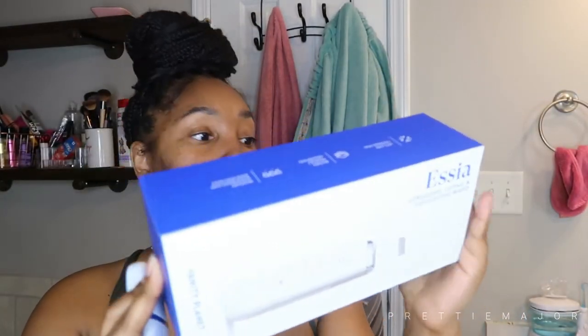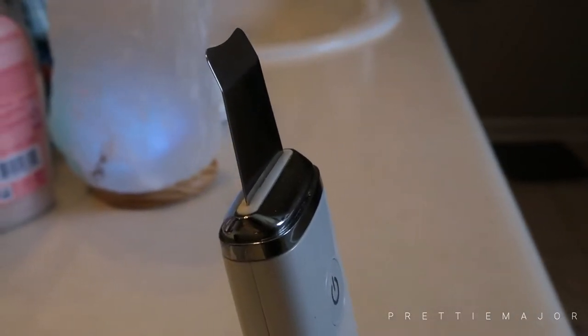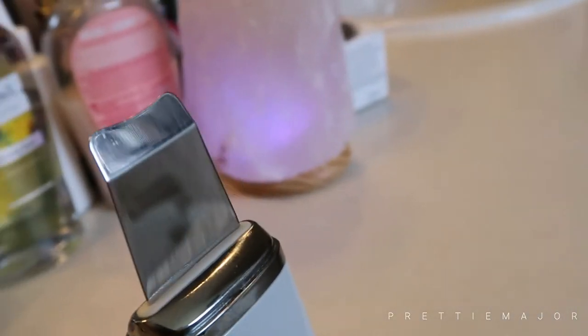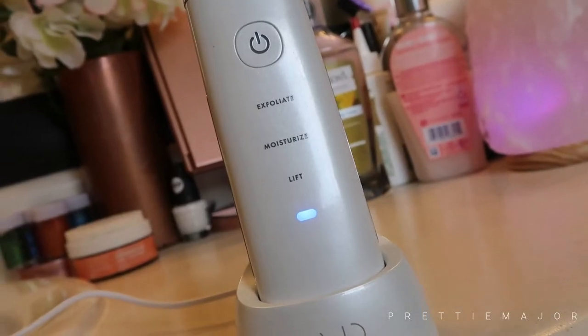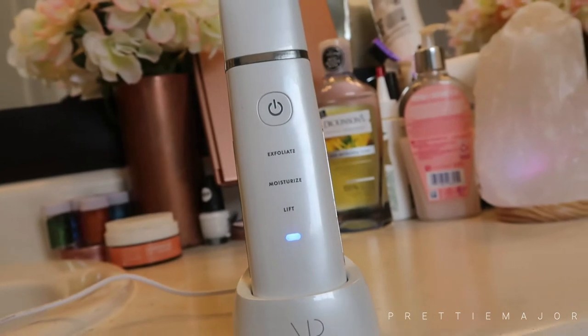Before we get into all that, I'm just going to show you guys some specs on the Essia. Here is the box it comes in — it's the Essia Ultrasonic Lifting and Exfoliating Wand. This is the packaging; it's really, really cute packaging. And then here is the Essia right here in all its glory.